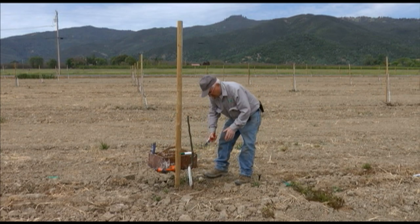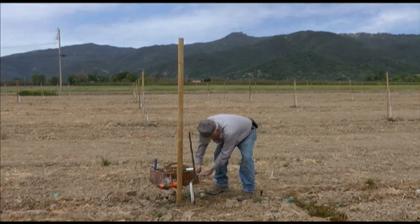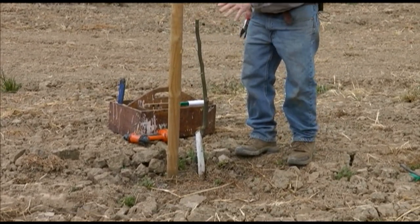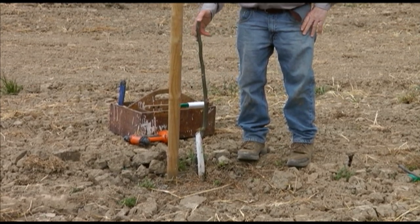If you put the gashes in a week ago, we'll put some fresh gashes in today. We want to go a little ways into the sapwood. The only time that you can successfully whip graft is when you have young trees that are growing very fast, very rapidly.